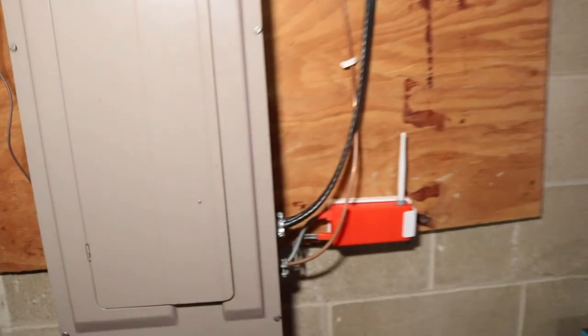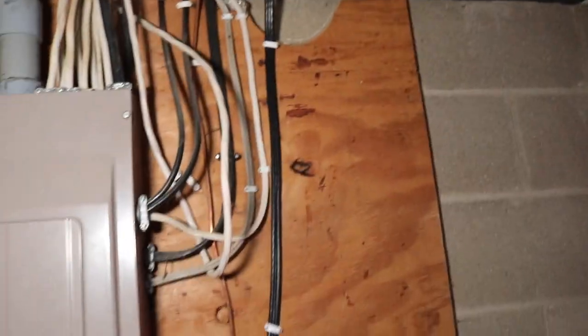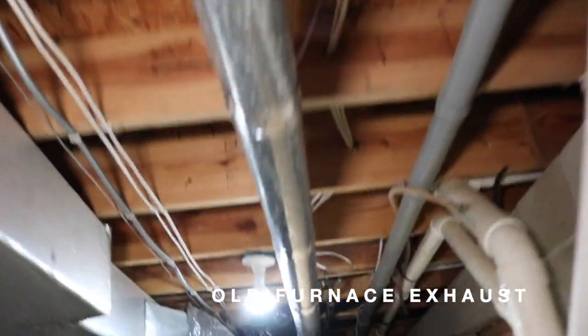On the breaker box, they did run a new electrical line over to the heat pump on the outside. And this is the exhaust that they're going to take out today.